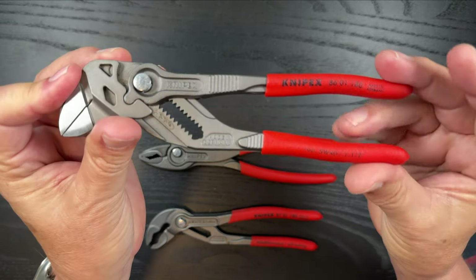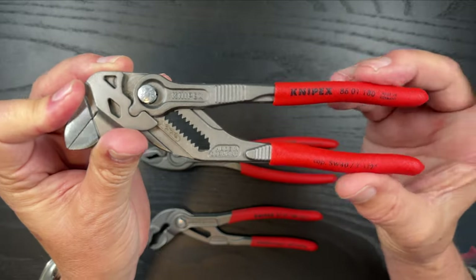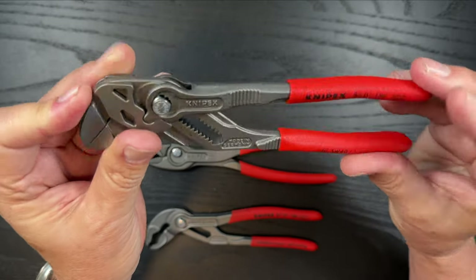I opted for not the comfort grip but the dipped version, and these have a little bit of a roughness to them to keep them from slipping out of your hands.